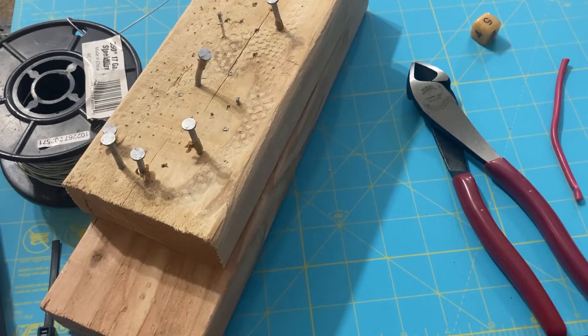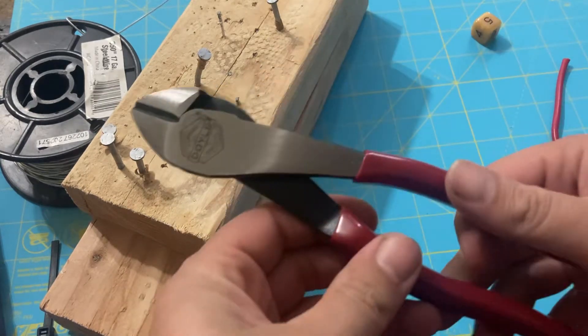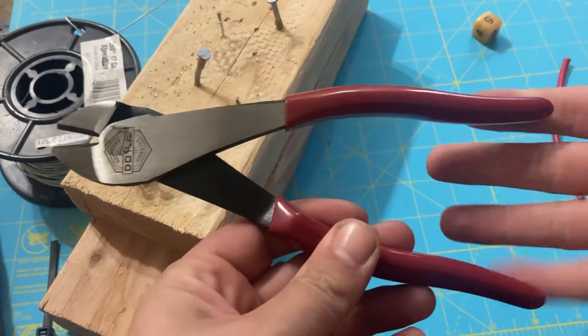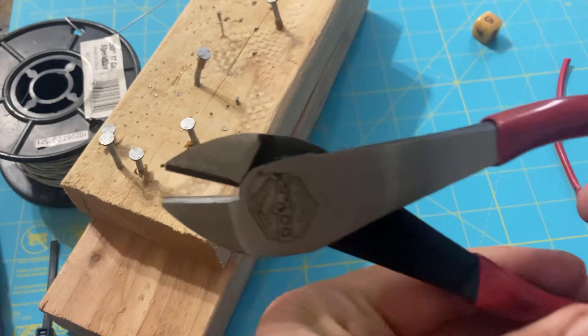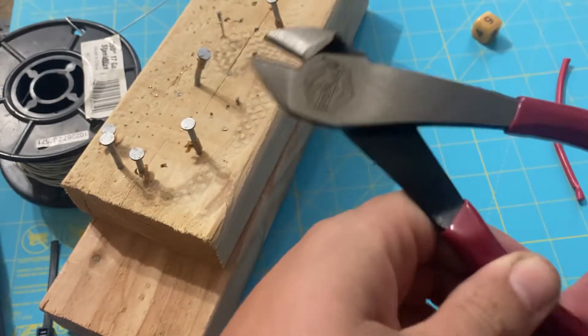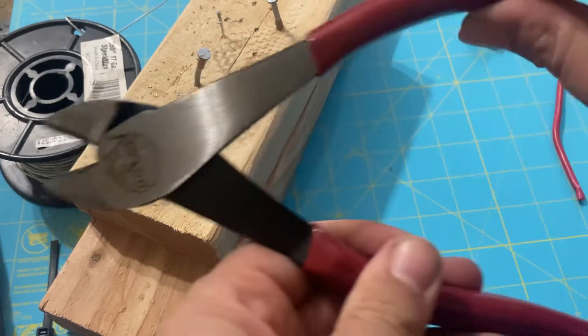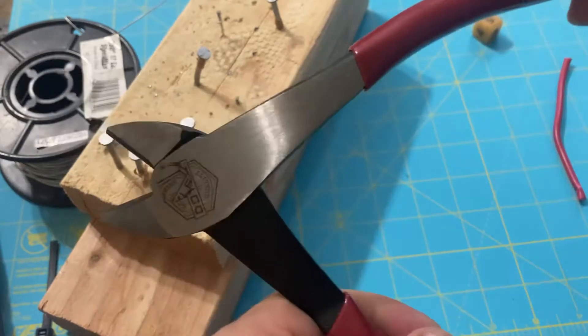Hello followers, welcome back — vegan cookies good, reviewing all things tools and sweets. Let's jump right into it. Today we have the Doyle 8-inch high leverage diagonal cutting pliers with angled head. Right out of the box they come hot riveted, a little on the tight side, but that should loosen up over time.